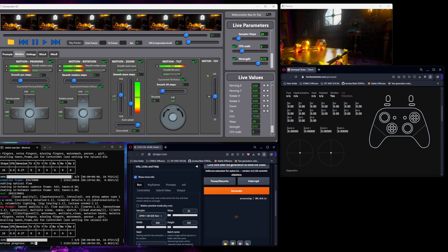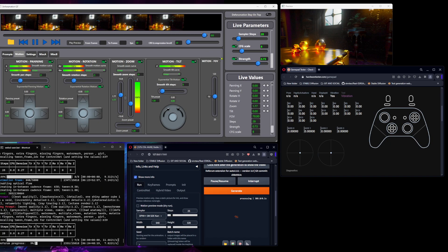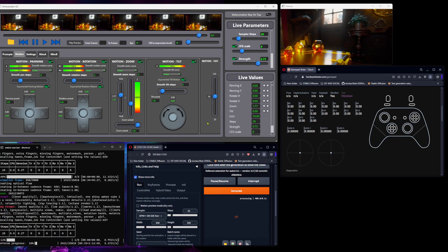Right now I'm compiling this release and fixing it for our patrons, so within an hour, a few hours, or maybe tomorrow, it will be ready to download. Thank you.